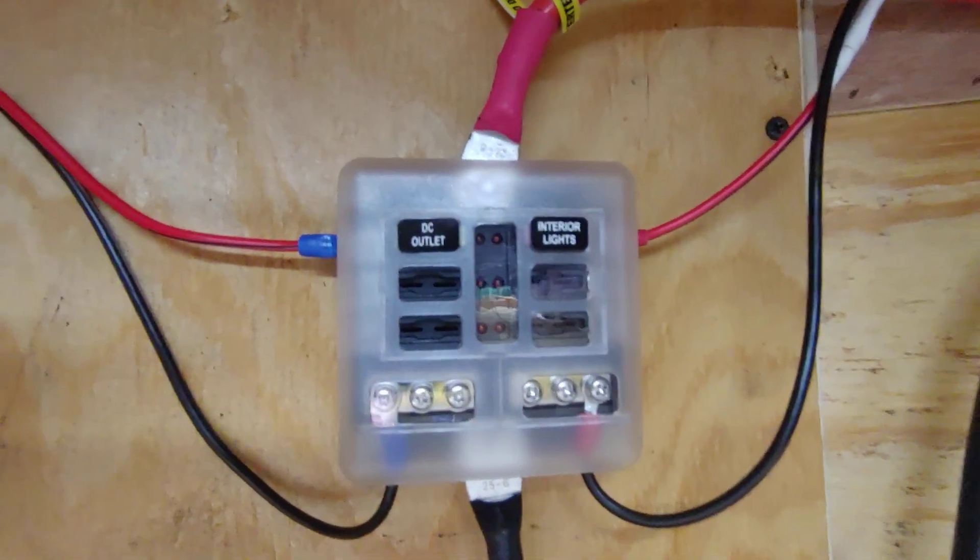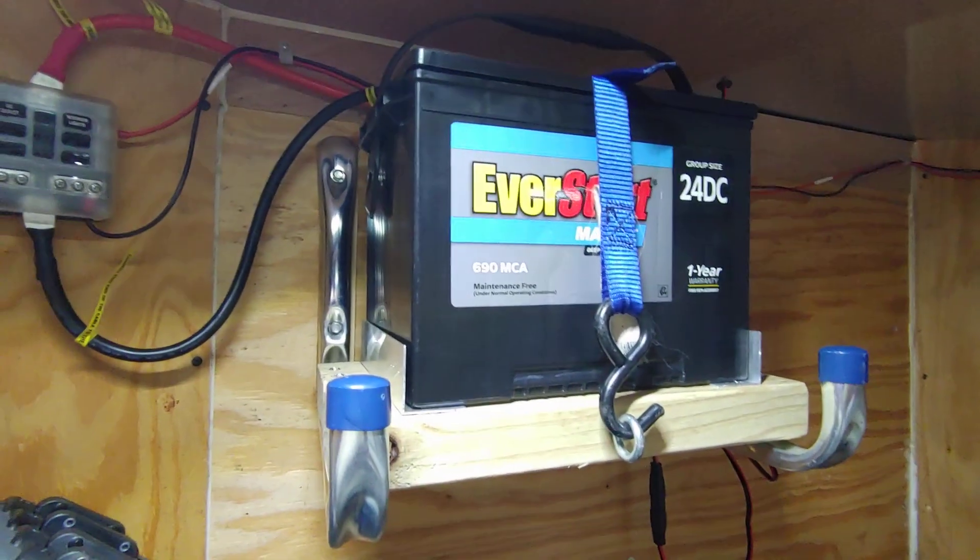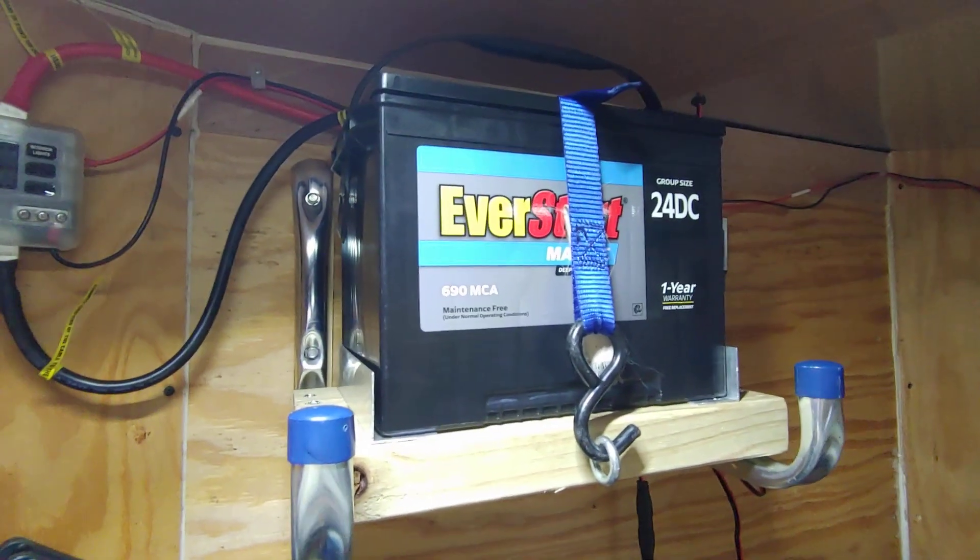This battery is going into the trailer's own fuse block. You can see there are two circuits right now: interior lights, which you just saw work, and a DC outlet. I'll show that in a second. But to keep this battery from going dead for the other 11 months out of the year, come over here.